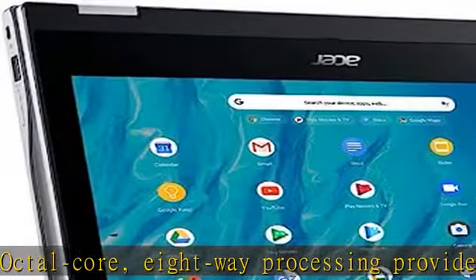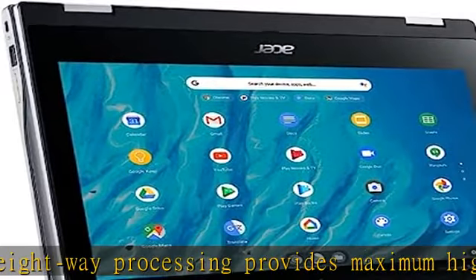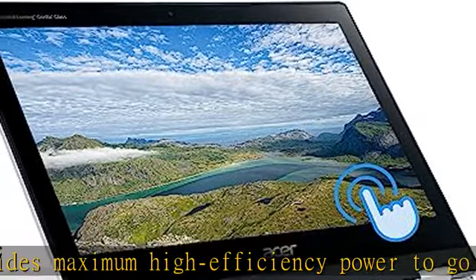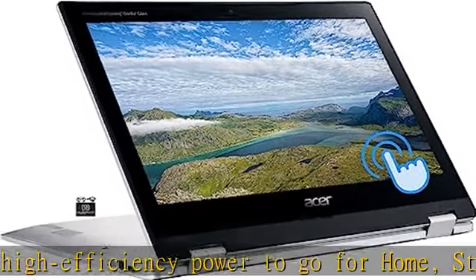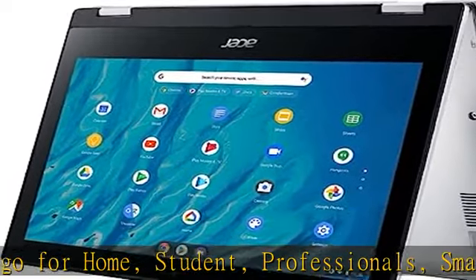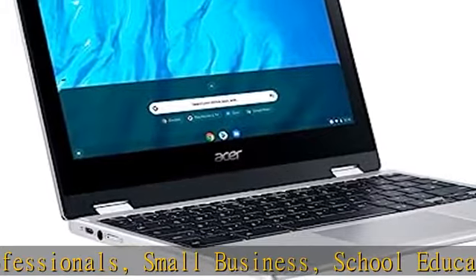64GB eMMC Flash Memory: this ultra-compact memory system is ideal for mobile devices and applications, providing enhanced storage capabilities, streamlined data management, quick boot-up times, and support for high-definition video playback.